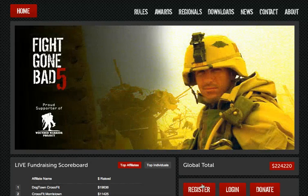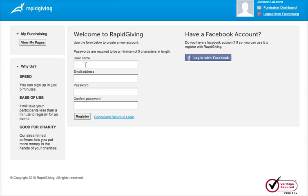So when you get here, you're going to click on register and then just follow the directions. For username, I'm going to register my son who hasn't been born yet — let's put him in here — Jackson Drake LaLane, and we'll use my email address since he doesn't have one yet.